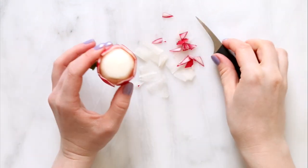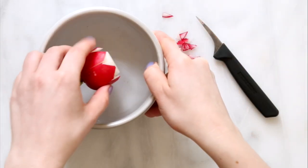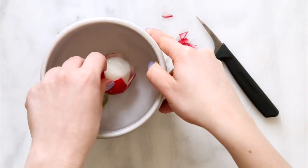I put it in a dish with icy cold water to help the petals open up. This will also make it easier later to carve the next layer.